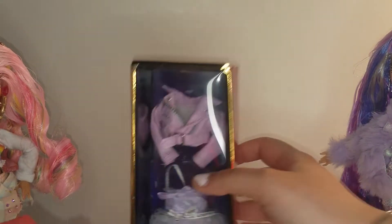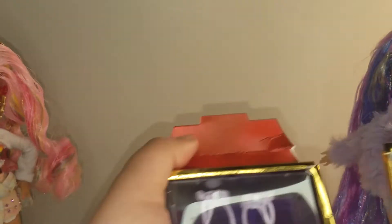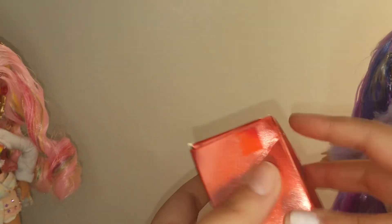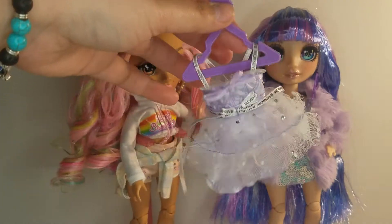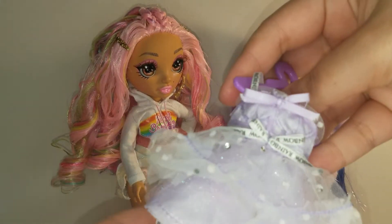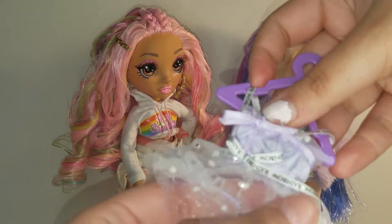Violet Willow also comes with an extra outfit and an extra pair of shoes. Here is her second outfit — she comes with a purple dress with a tutu-like layer.